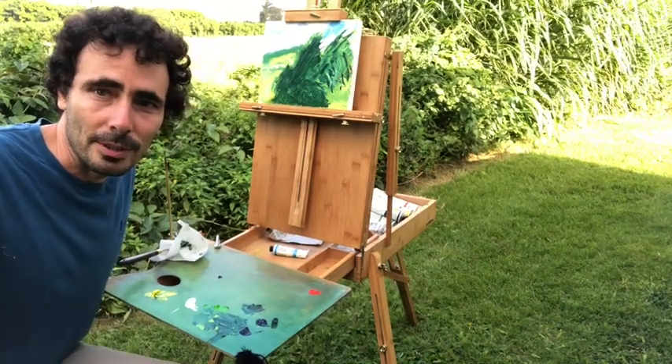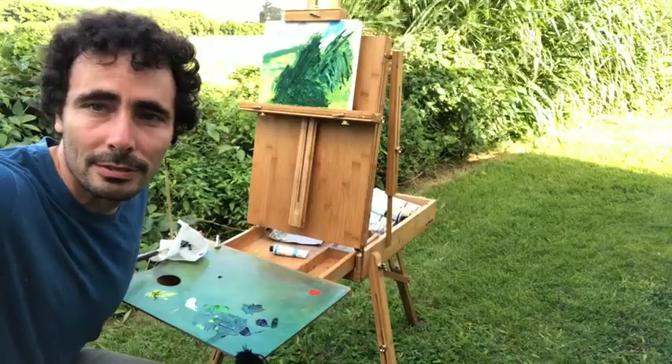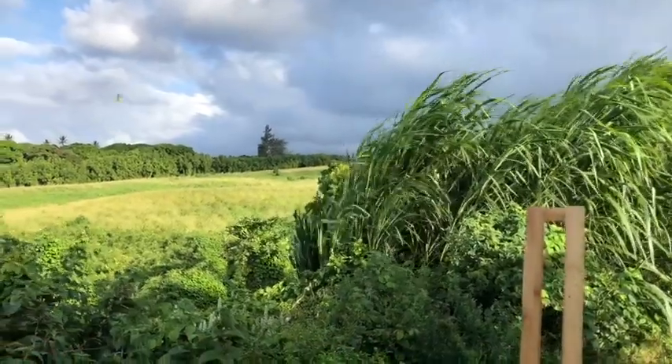I really want you to see the light right now, because it's so nice. I'm going to turn the camera around. Isn't that gorgeous? Look at that. Just look at that.